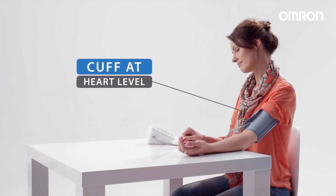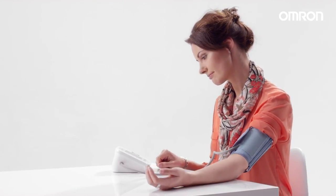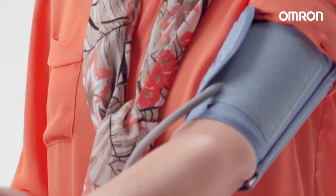During the measurement, the cuff should be at heart level. Press the ON-OFF button and the cuff will start to inflate automatically. IntelliSense technology ensures that the cuff inflates neither too tightly or too loosely.